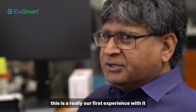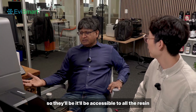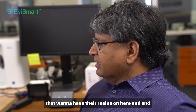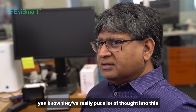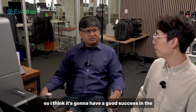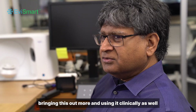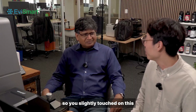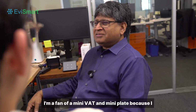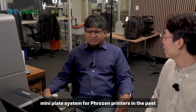It's a really well thought-out system. It is an open system as well, so it'll be accessible to all the resin manufacturers that want to have their resins on here. They've really put a lot of thought into this following the evolution of 3D printing — I think it's going to have good success in the dental marketplace. Dr. Rick, what do you think of the mini vat and mini plate? I'm a fan of a mini vat and mini plate — I've actually created my own mini vat and mini plate system for Frozen printers in the past and they've done very well.